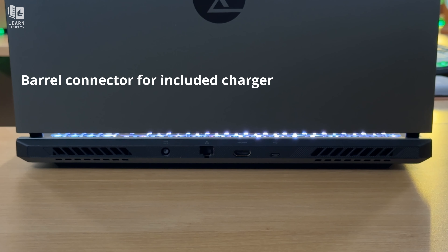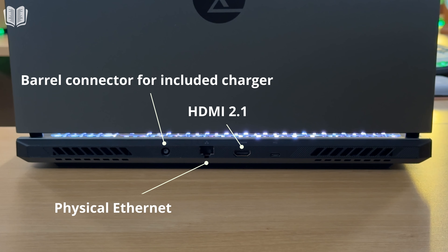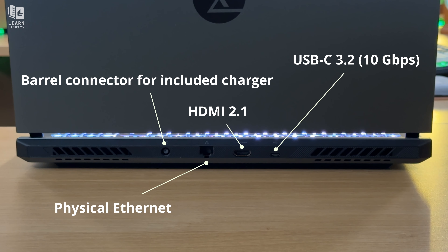Continuing on the back edge of the notebook, we have a power connector for the included charger, although keep in mind that you could also charge the machine with a USB Type-C adapter. There's also a physical Ethernet port, HDMI, and another USB-C port, although the one on the back doesn't support USB 4.0 — you'll need to keep this in mind when connecting peripherals. That said, the USB-C port on the back also supports DisplayPort, though it's limited to 10 gigabits per second, while the one on the right can support speeds up to 40 gigabits per second.